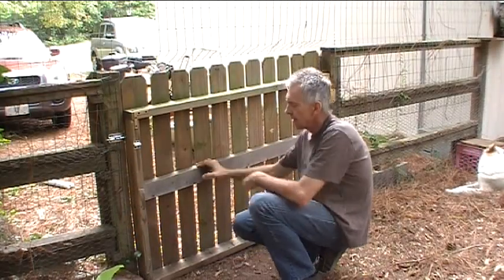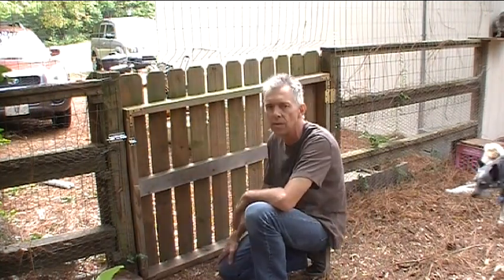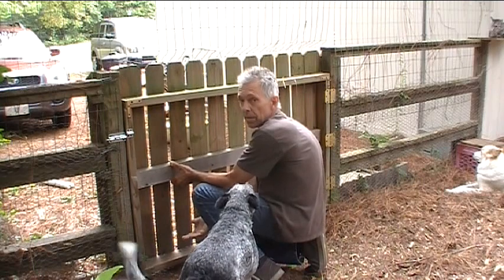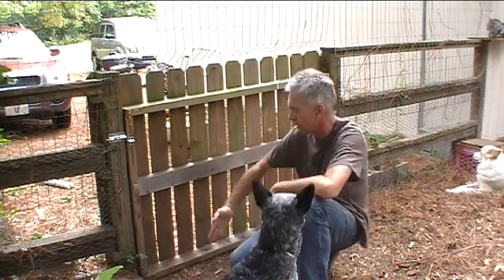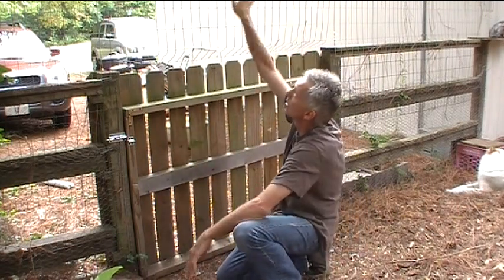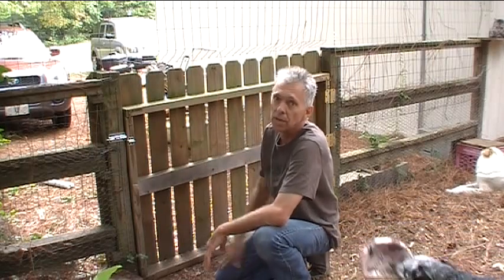Let's take a look at what the problem is here. No cross support at all — just some wimpy little angle brackets in the corner that don't do much to keep the gate stiff. The first thing I need to do is shim it up on the bottom, then put a cross brace from the top to the bottom. That will help hold the gate up and keep it in parallel. Then I'll add chicken wire up here and put some uprights to keep this fence attached and upright.